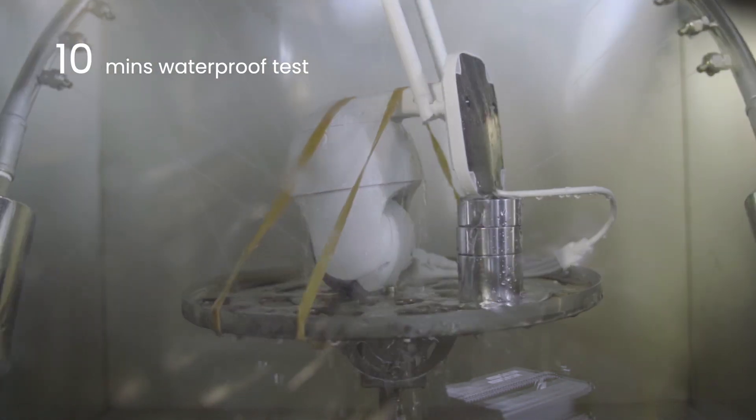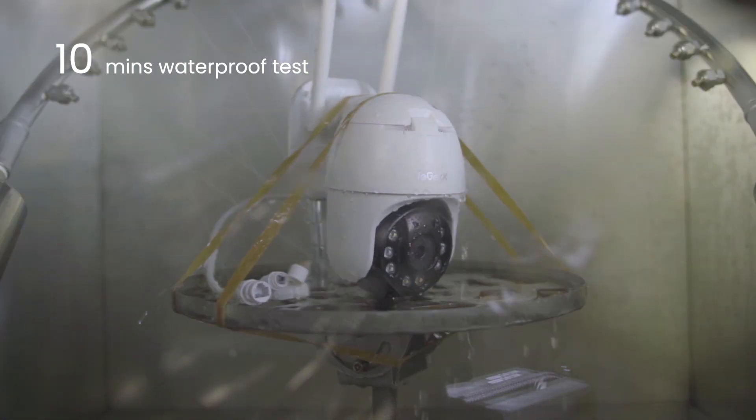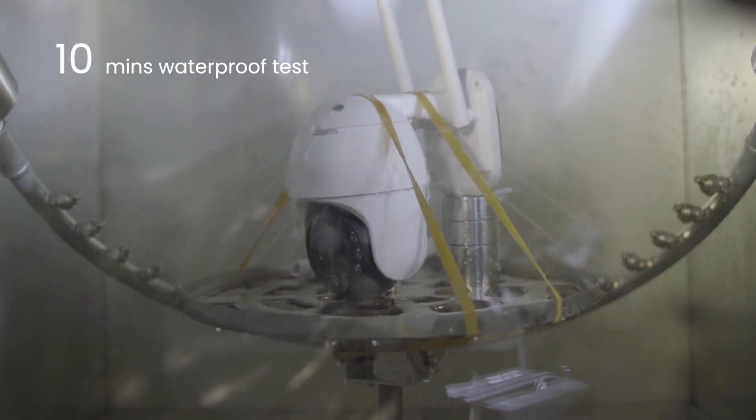We can see that the IE Geek camera is placed inside the chamber, then it starts to spray the water. This test will last more than 10 minutes.